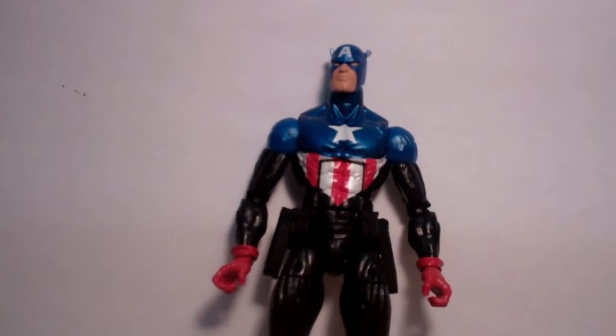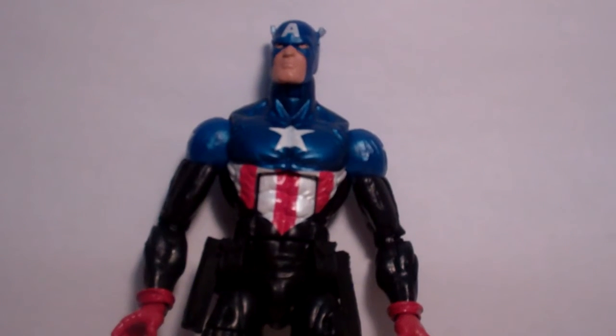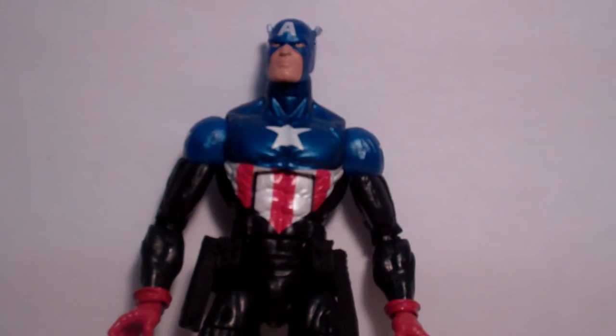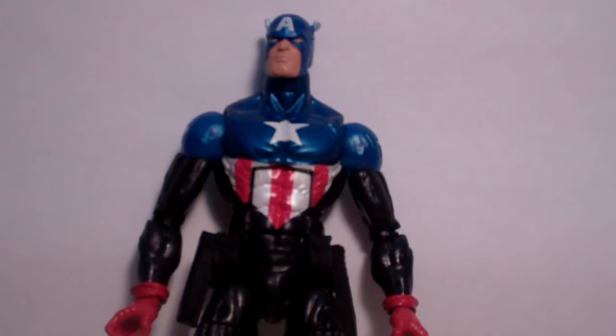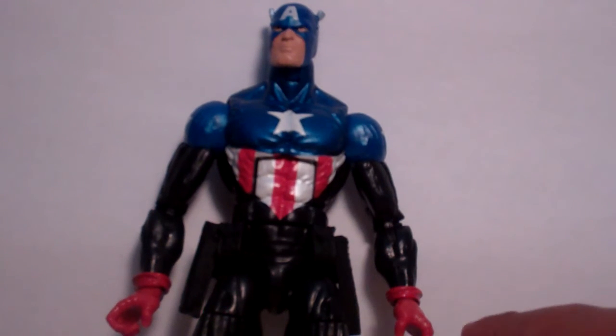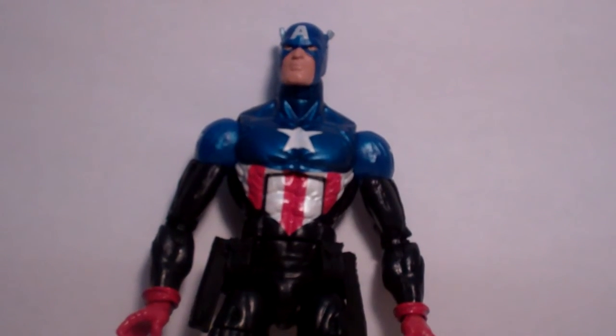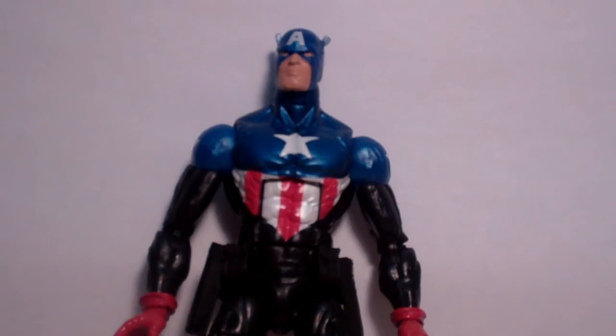So if you ever see this figure — this is from the new Marvel Legends line, Series 2 — and if you also see the Series 1 Steve Rogers, and you see these two at a store, I would go with this one. The detail on him is outstanding, very nice figure. If you ever see him, don't pass him. Thanks for watching, guys — I hope you liked my review, and please hit subscribe for more. Peace out.